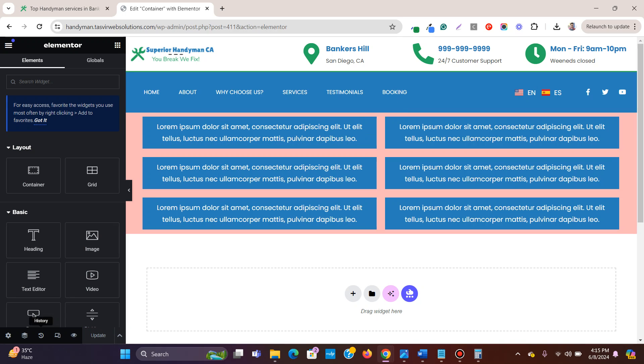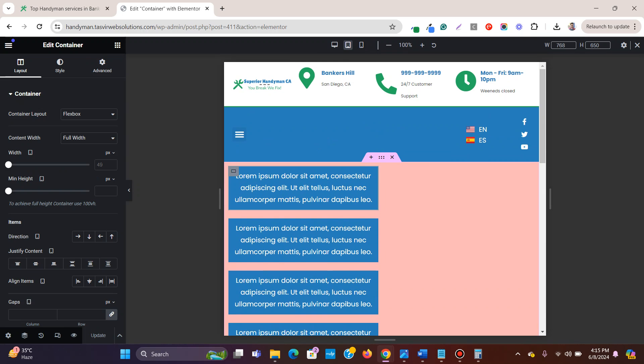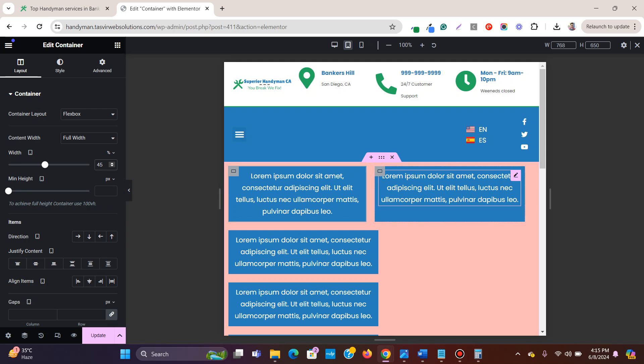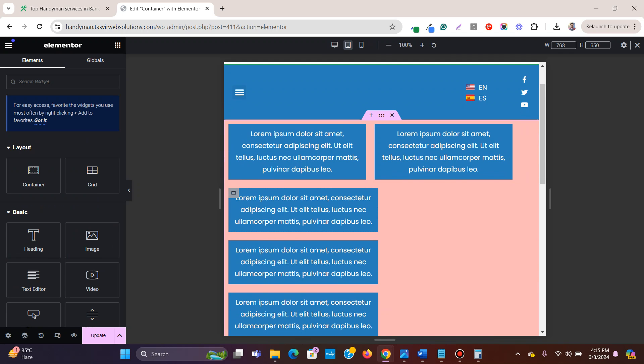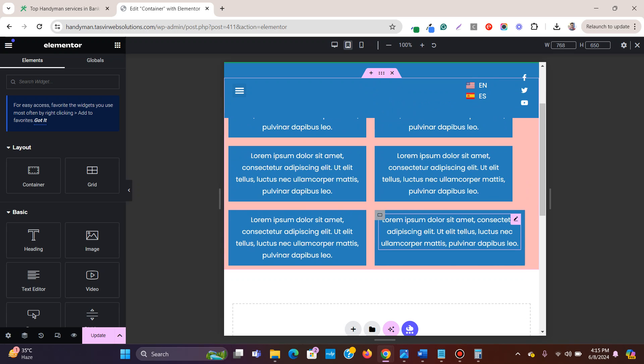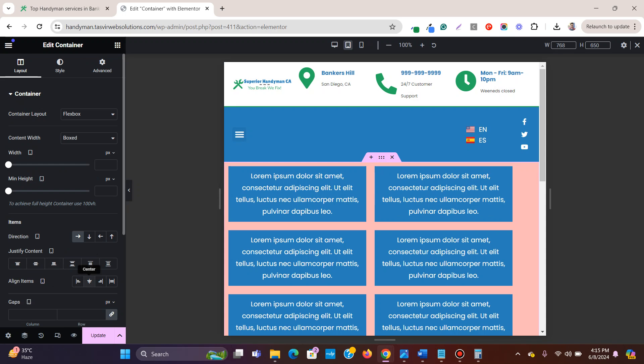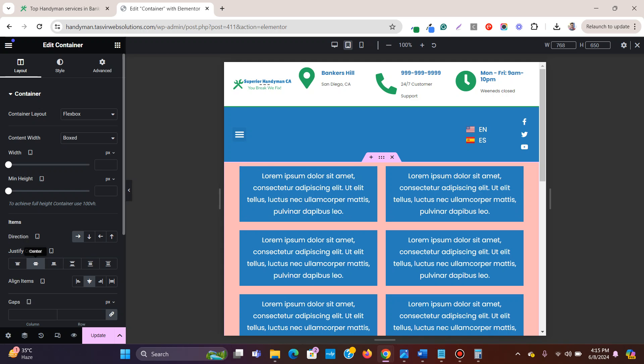That's how you set specific widths to columns. Now let's check the tablet view — you can see it doesn't look great. Adjust the width to around 45% and copy-paste the style to all containers. You'll notice columns shift to the left, so click on the main container and set 'Align Items' to center.